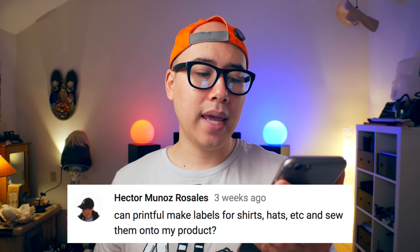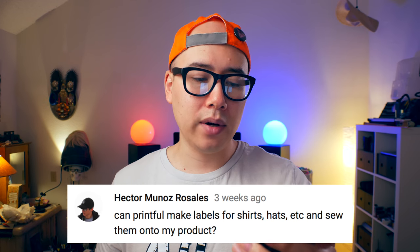Can you get custom tags with Printful? Can Printful make labels for shirts, hats, etc. and sew them onto the product? Printful does allow you to print custom tags on the inside or outside back of your shirt for an extra $2.50, with a three-inch by three-inch design area. Here's an example of one of my shirts where I printed my custom label on the back. Adding a custom tag design is really good for marketing and strengthening your brand — it adds professionalism and makes your product look more legit. At the moment Printful does not do sewn-on or embroidered tags, but they hinted they may add that in the future.